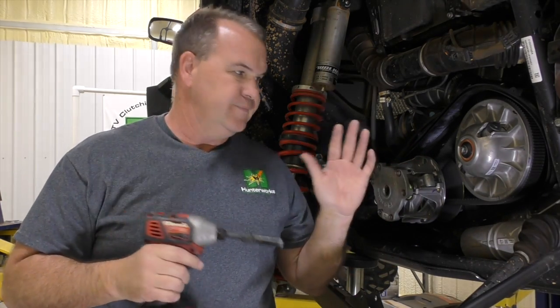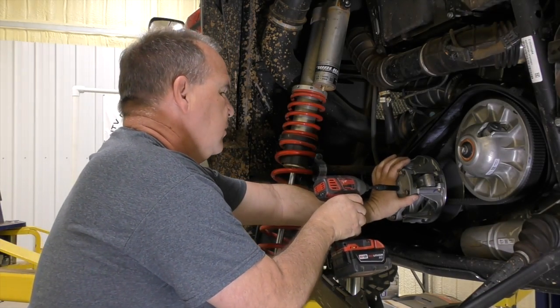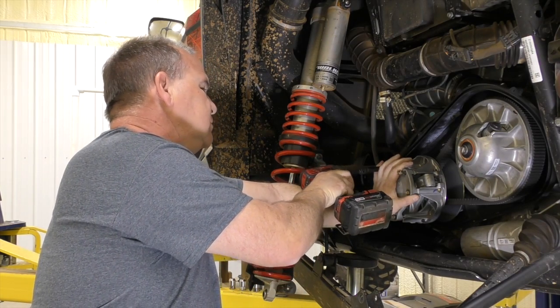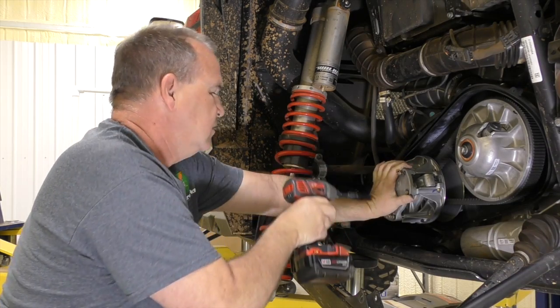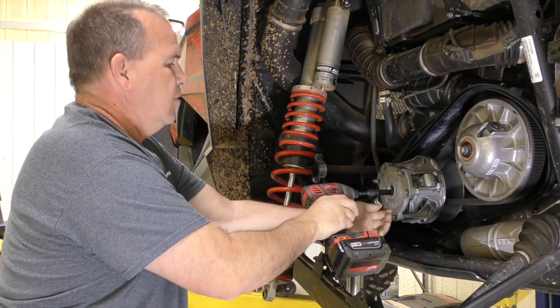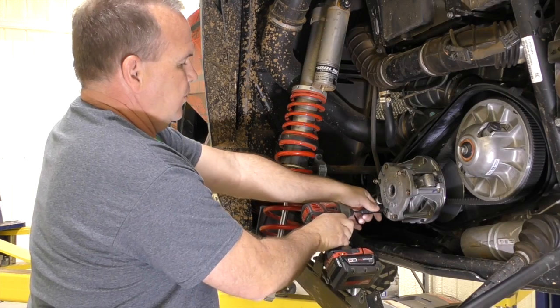Everybody's against using impacts — I've been doing it 16 years. The torque spec is like seven foot-pounds. I've used this with a little finger control and I've never broke one. People who torque them a lot break them, but I guess people who don't have finger control break them — so I'm just showing you what I do. Press in, cross-tighten until it's good and started. Just go a little bit at a time on these three screws.